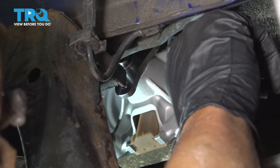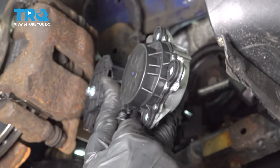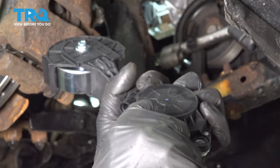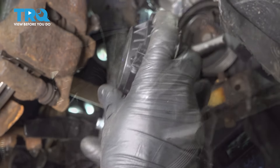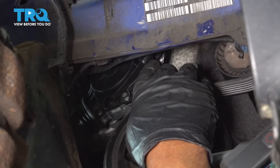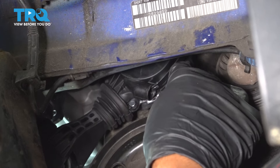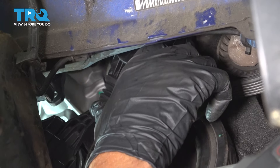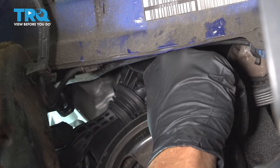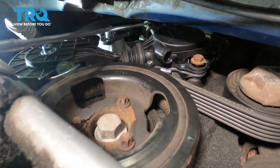Maybe you can get a torque wrench in there — if not, do the best you can. Before we put this tensioner in, we wanna pull on this rip cord right here; it's gonna loosen up the tension. Just slide that in place and slide the tensioner in position. Get the bolts started — just gonna use a magnet to get one of the bolts in to make it a little easier.